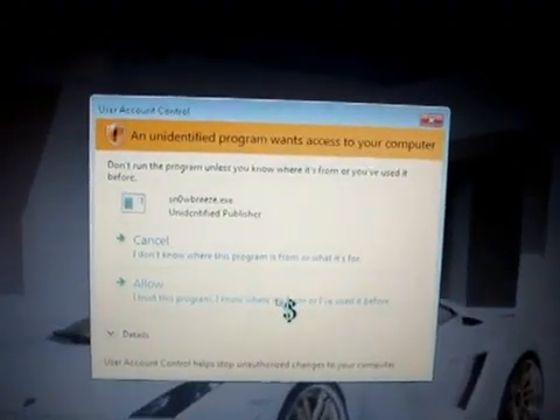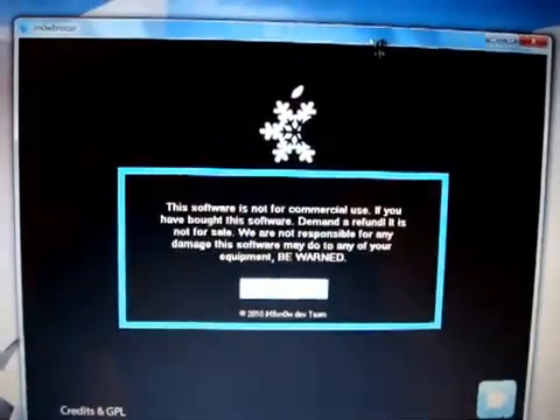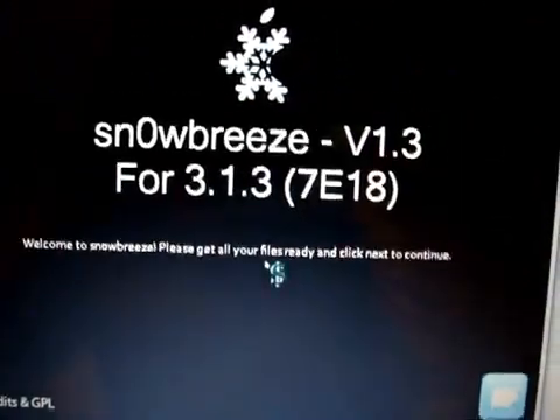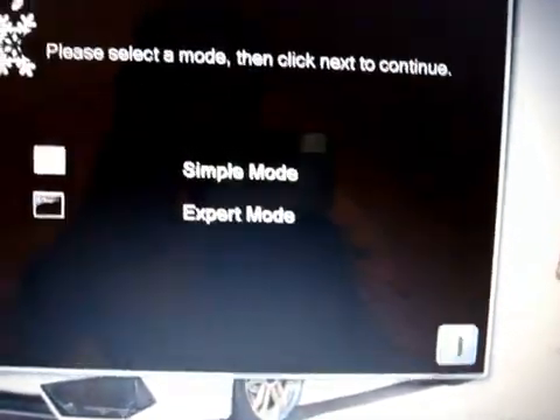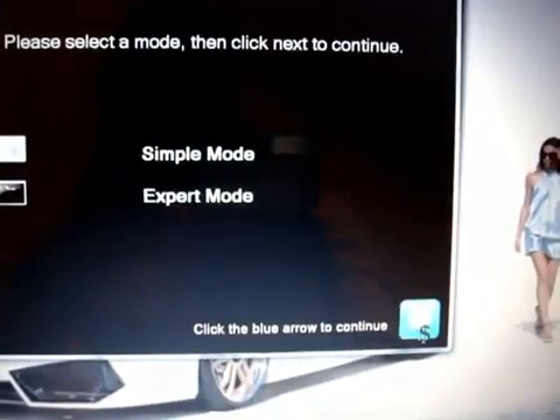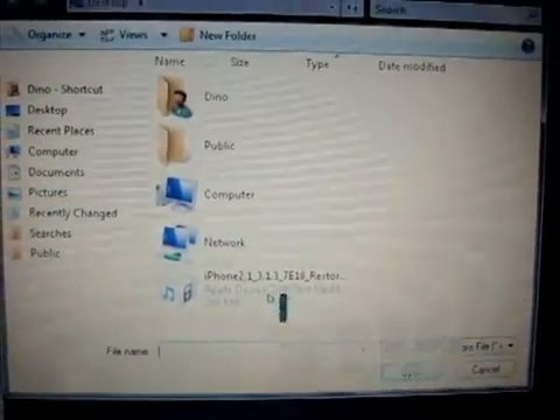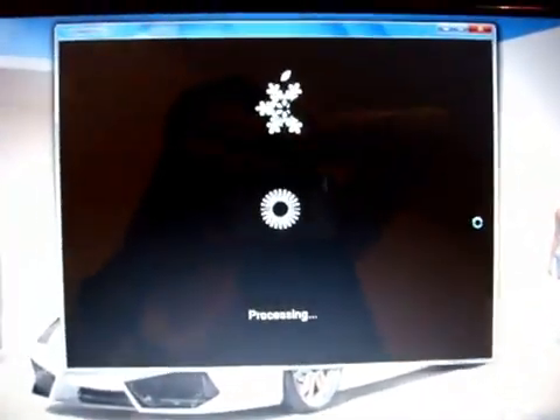So let's go through this step by step. The first thing you're going to need to do is download the 3.1.3 firmware to your desktop and download Snow Breeze to your desktop, and we're going to run it as administrator. Also, iHateSn0w will update Snow Breeze to be compatible with iPod Touches, and when that's updated I'll update the link and put a date so you know it's been updated. Click next, select expert mode, click next, then browse to the 3.1.3 firmware saved on your desktop, and let it do its thing.